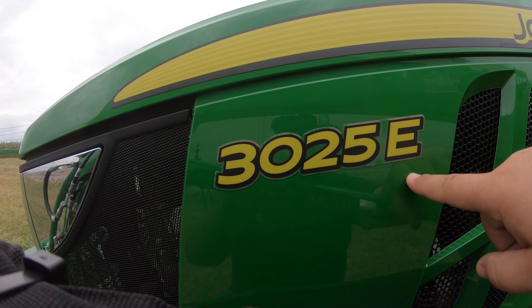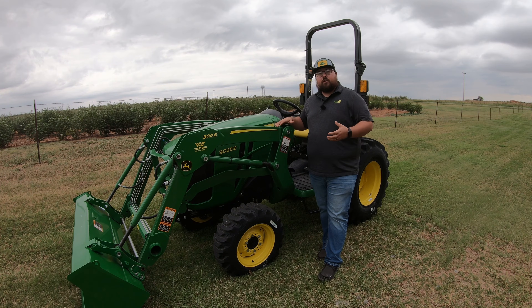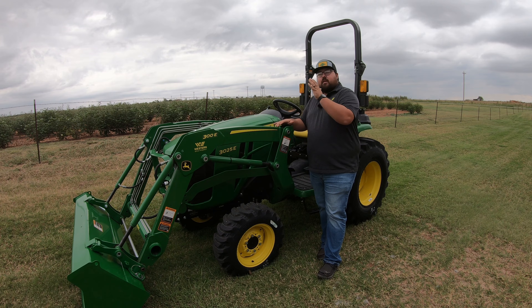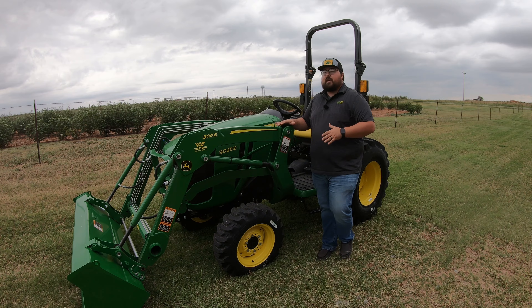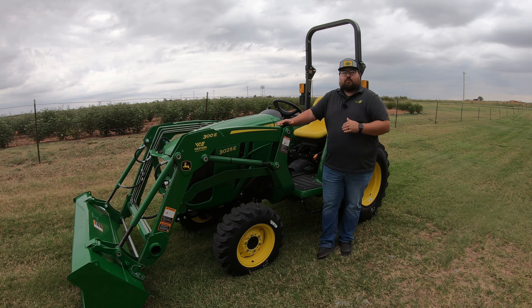The last letter is our trim level indicator. Like with a lot of John Deere equipment, you're going to have trim levels such as E, M, and R — E for economy, M for mid spec, and R as your top of the line. So this is going to be a base model tractor that is 25 horsepower in that three series family.